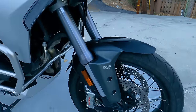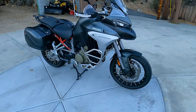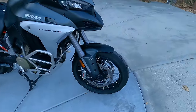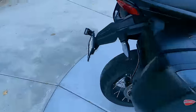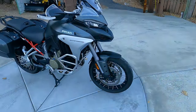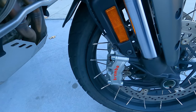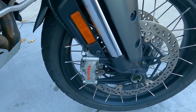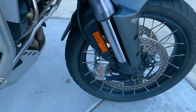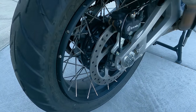The test bike has optional spoked tubeless wheels. Cast wheels are also available and arguably easier to clean and maintain, though spoke wheels may be preferred for off-roading. The front tire is a 120/70-19 and the rear is a 170/60-17. The Pikes Peak edition swaps the 19-inch front for a 17-inch front wheel. Brakes are exceptional: dual 320-millimeter discs up front with four-piston Brembo calipers on each side, all connected to the bike's 6-axis IMU with cornering ABS. The rear brake is a 265-millimeter disc with a two-piston caliper.